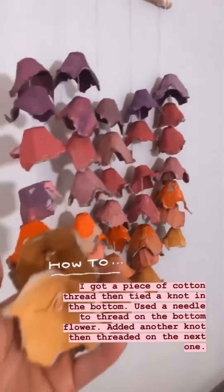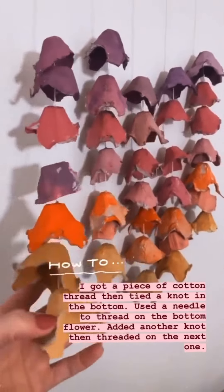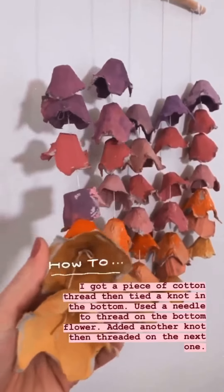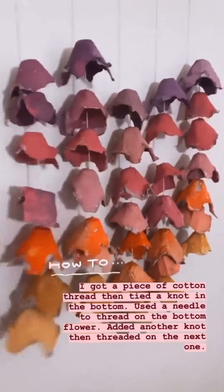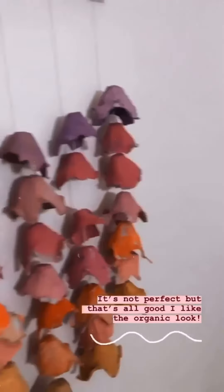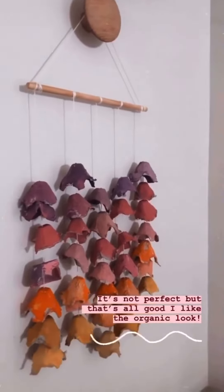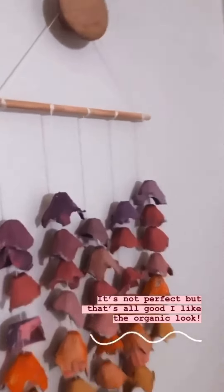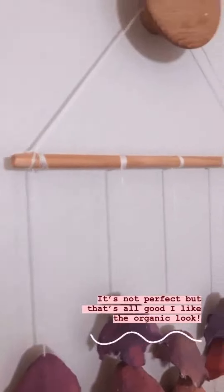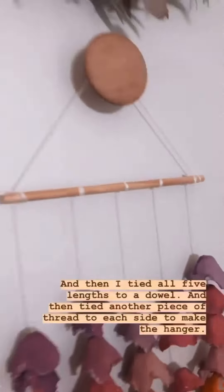I basically just got cotton thread and tied a knot in the bottom, added the first piece — I used a large needle. Then I tied another kind of loop, added the next one, and just kept doing that. They all have different distances between them — some big, some little — and it doesn't really matter, because it's ended up this really cool organic kind of style wall hanging. Then I just tied them all at the top to the dowel, and tied a piece of cotton thread across the top as the hanger.